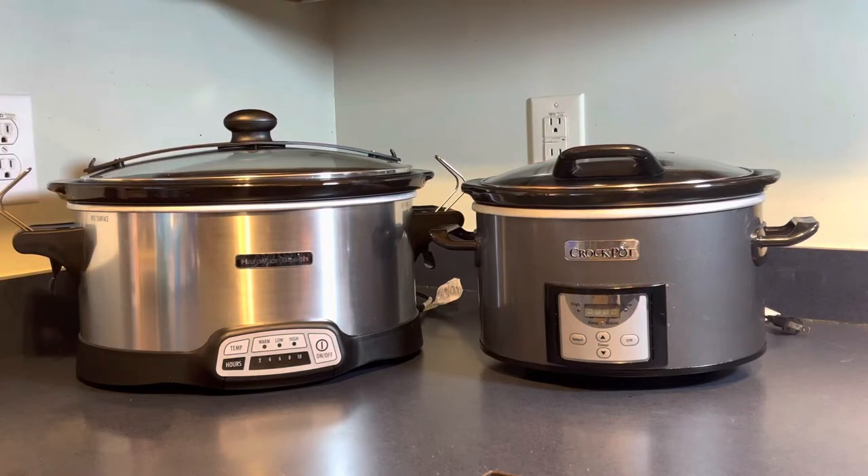Hello family, welcome back to the channel. Today I'm doing a quick walk-around on my two slow cookers. The large one to the left is a seven-quart Hamilton Beach that is programmable, and the smaller one to the right is a four-quart Crock-Pot brand, also programmable. All programmable means you can set low for a certain number of hours or high for a certain number of hours, and once that time is up it goes to warm automatically.